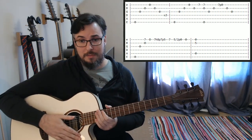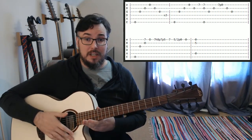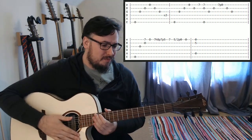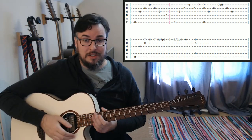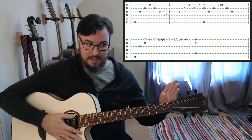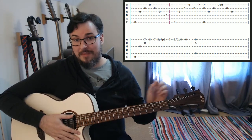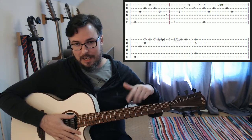So that's the end of the first part. A couple of things to note: first of all, this is my interpretation, so it's slightly different from the actual official songbook — it's somewhat simplified. Also, the original is, I believe, a half step down. So if you want to play along with the original, every single string has to be tuned down a half step — so it would be E flat, A flat, D flat, et cetera.